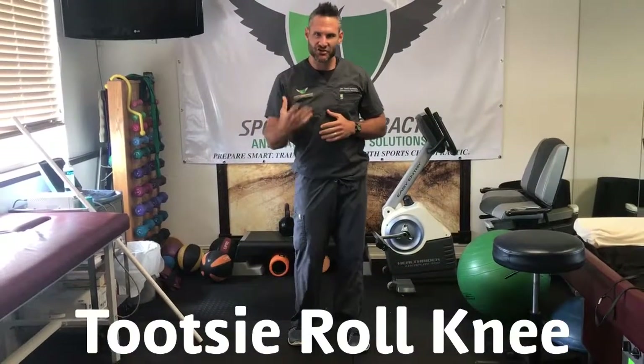Hey guys, today we're gonna talk about Tootsie Roll Knee. Now what is that? Everybody knows the dance — the Tootsie Roll was a great dance in the 90s.